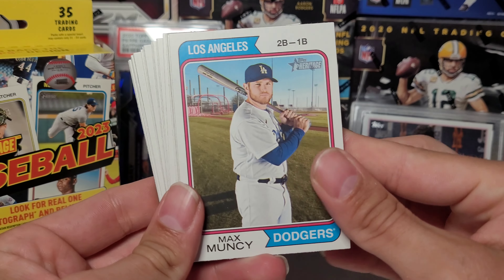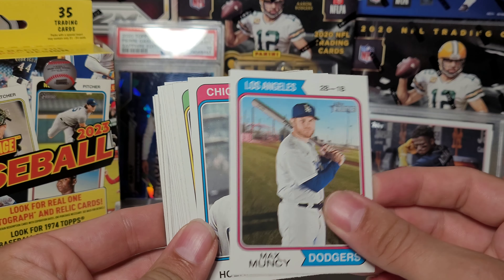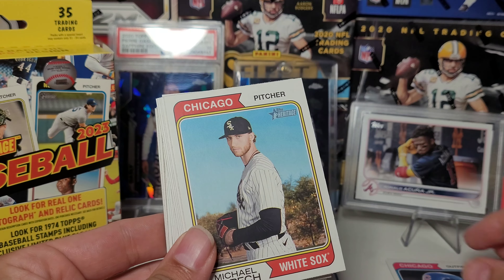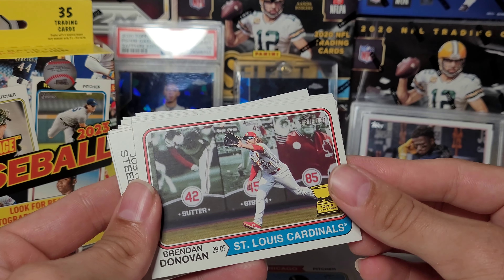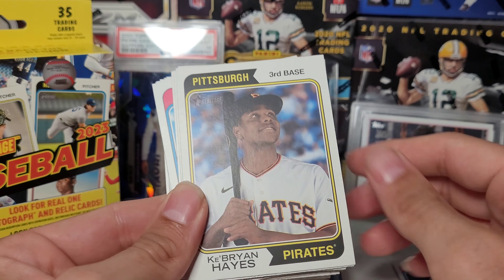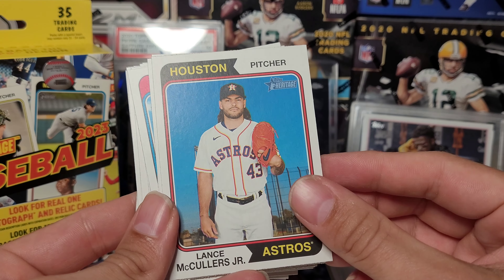All right, here we go. Let's hope there's at least something worthwhile in here. Twelve bucks, which is not a bad price — can't be too mad. You can easily just go get burnt on some type of Panini product blaster that you just spent 35 bucks on.